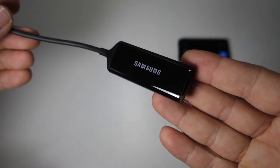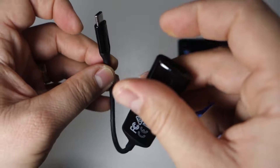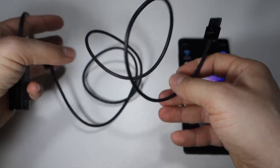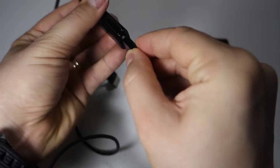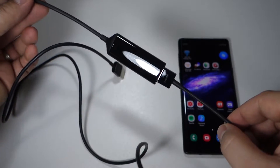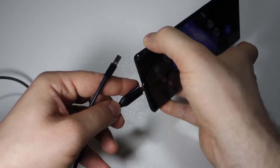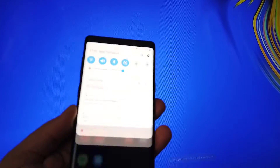With the Galaxy Note 9, you are capable not only to use screen mirroring, but you can enjoy all the benefits from Samsung DeX without having a separate device for Samsung DeX. I have this HDMI cable — it's also a Samsung brand — and when you connect this cable to your TV and to your smartphone, at least with the Galaxy Note 9, you get a notification on screen that Samsung DeX is available and you can use it.